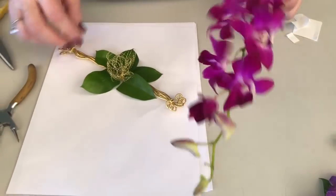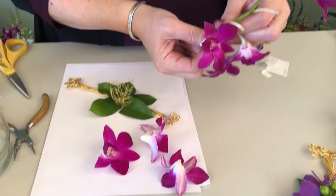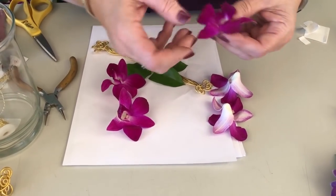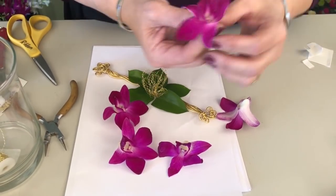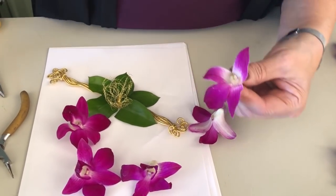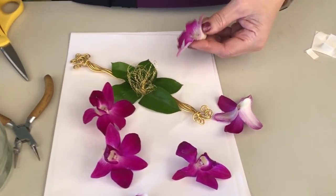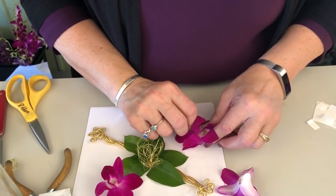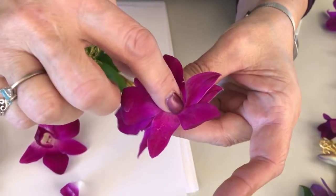Our other components are the dendrobium orchid. One thing to know is that sometimes, just the way dendrobiums come in, we receive them with a petal that might be damaged or folded back. What I do is pull the throat out, pinch out the nose so I end up with a nice clean surface. Out of two dendrobiums I'm going to form a composite flower — add a little bit of glue. Since we've paid for every dendrobium, we need to use them to make money, so twist it a little and it becomes a composite flower.